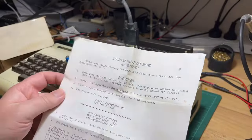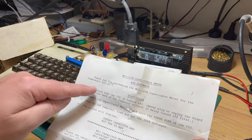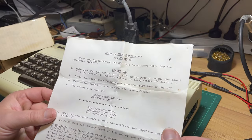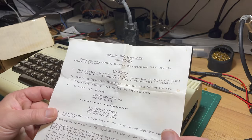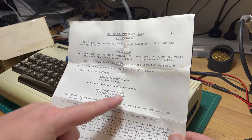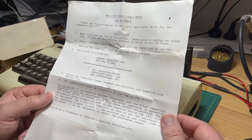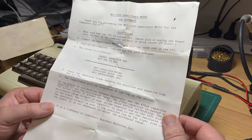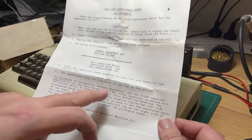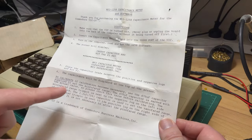12-month warranty. So MFJ-1258 capacitance meter and software. It only mentions the VIC-20 here. Make sure the VIC is turned off - never plug or unplug the board. That's always a very good point. Insert it into the user port, turn on the computer, load and run the software. The screen will display 'Insert capacitor, hit F1.' So if calibration becomes necessary, use the 470 microfarad capacitor supplied to set the microfarad range. The 470 is marked with the actual value.